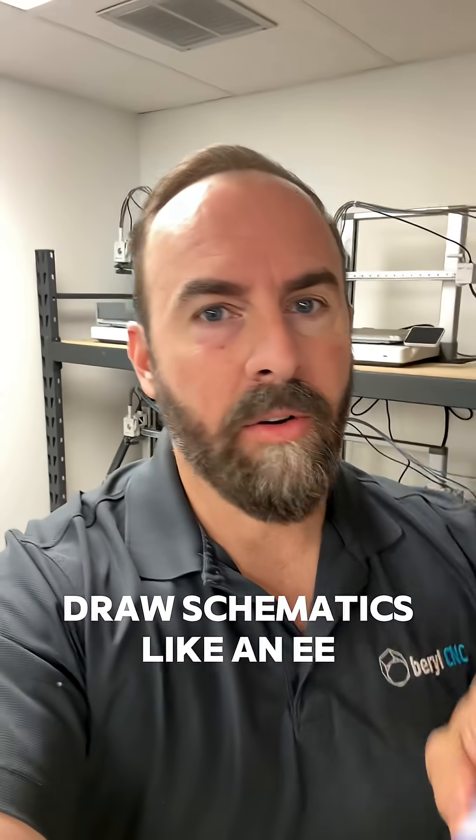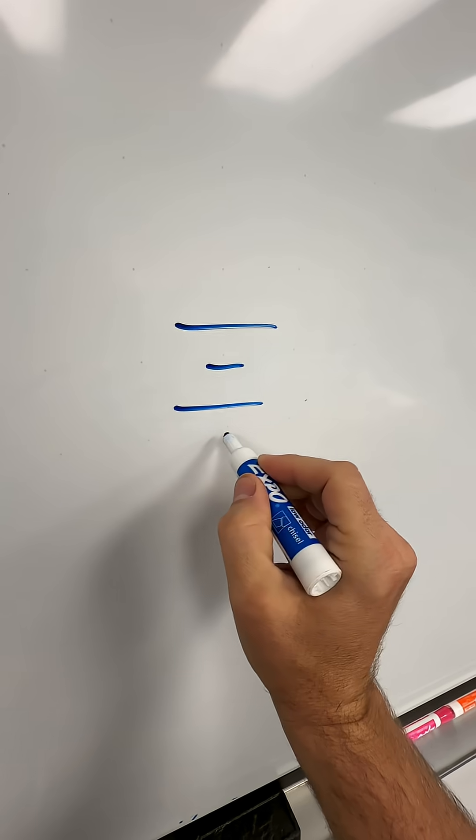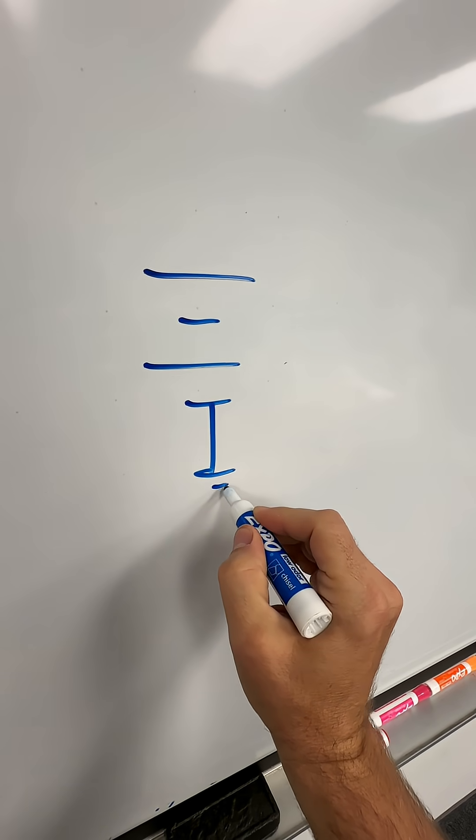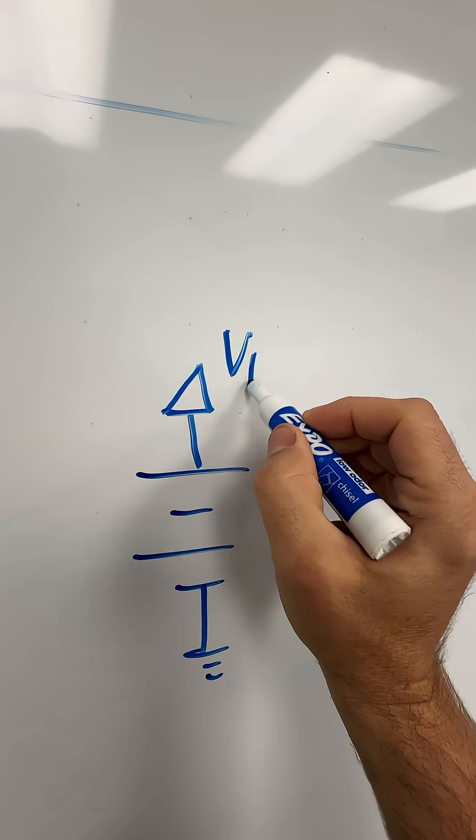This is how electrical engineers draw power and ground on a schematic. Let's say it's a printed circuit board and you have a battery that's literally soldered to the board. You're going to give it a digital ground and you're going to give it a rail. This rail is going to use a little arrow. Let's say this is VBAT.